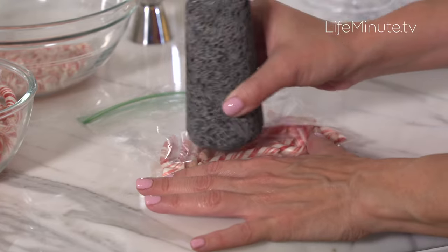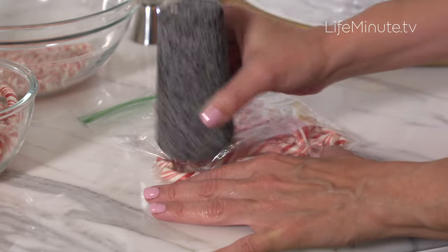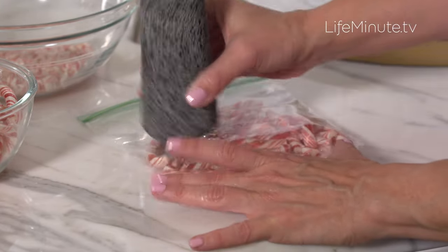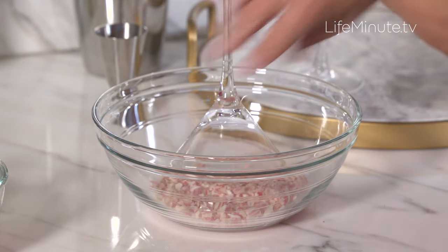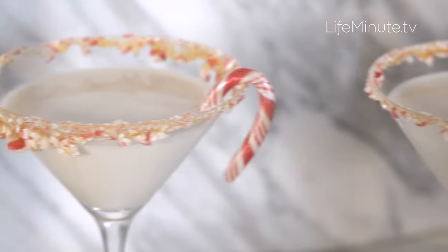For the candy cane rim, put some candy canes in a plastic bag and chop them up a bit. Make sure to spread them evenly. Then take your martini glass, wet the rim, take it for a spin, and voila — a coated rim.